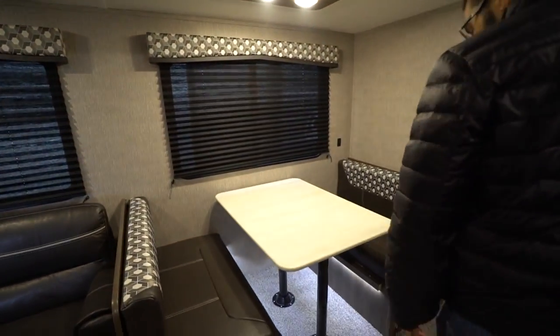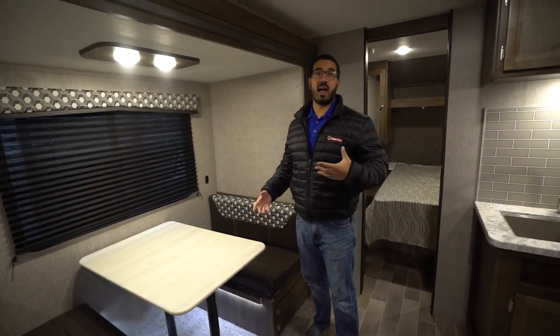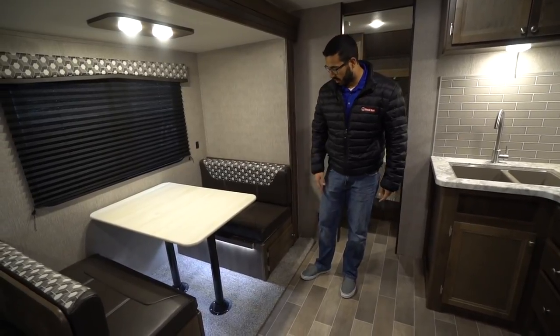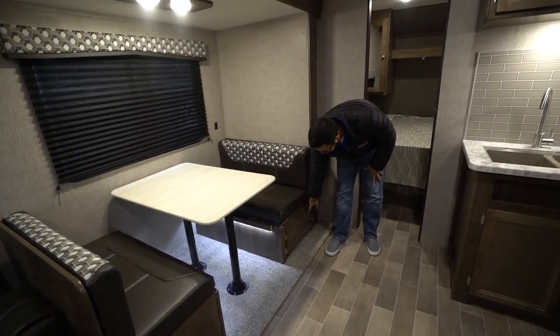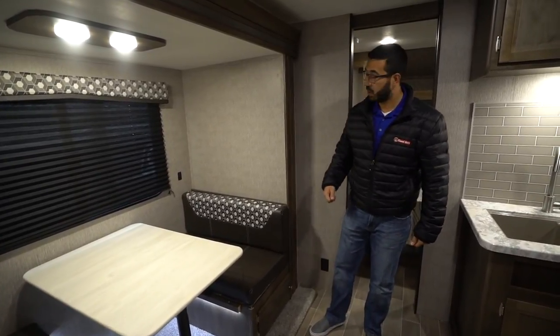Right over next to that is the dinette. You'll notice they actually put lights under here for 2019, which just gives it that little accent and flair to help it pop a little bit. This also drops down into a bed, and you have access to storage on one side quite easily with this swing-open door.